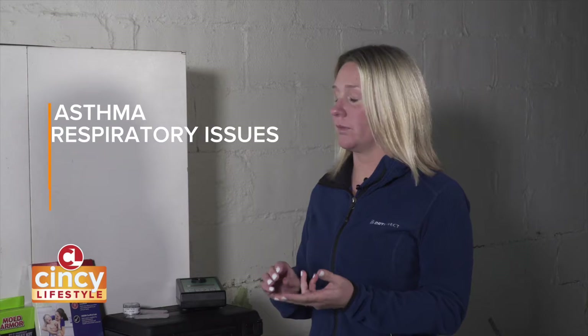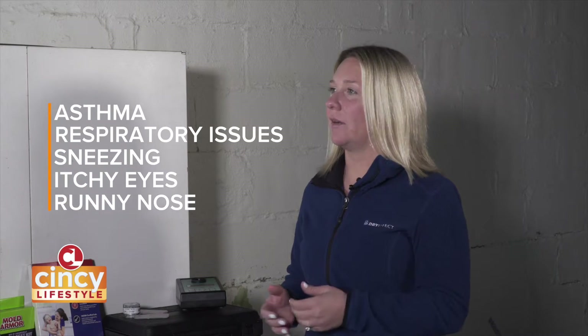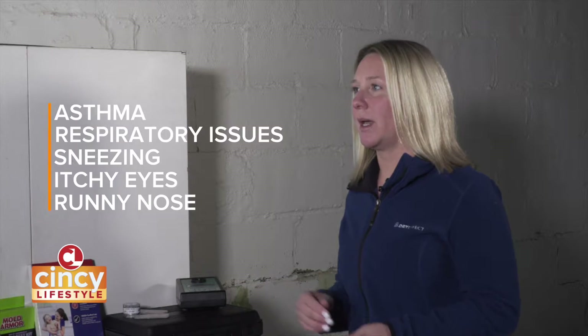The first signs a lot of times we hear of affecting somebody's health is asthma, respiratory complaints. So as simple as sneezing, itchy eyes, runny nose. A lot of times when the weather's changing you're going to have those symptomatic responses anyhow, but that could be a trigger response to mold if in fact it's not allergy season.